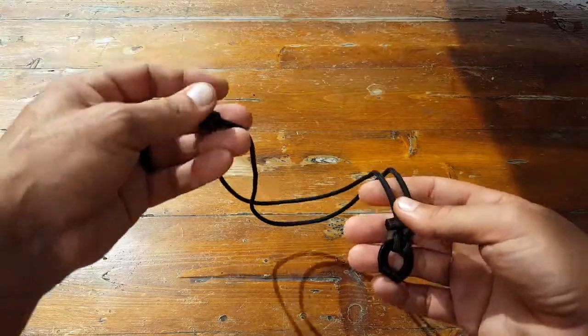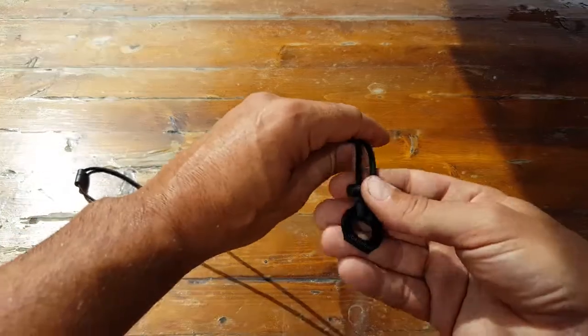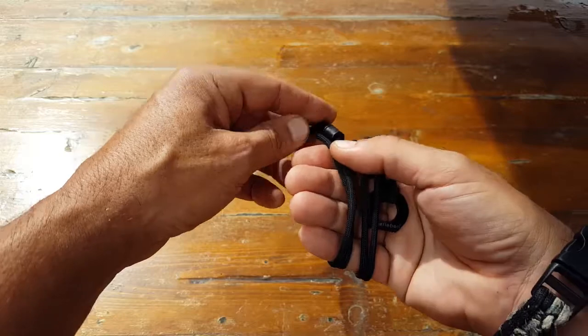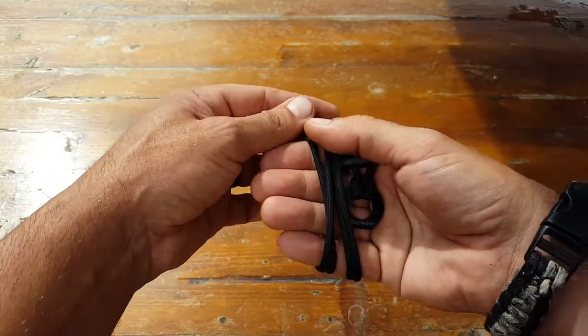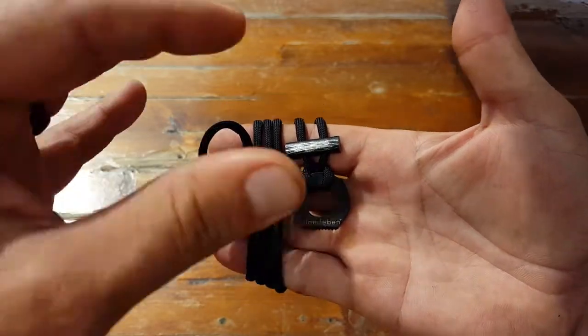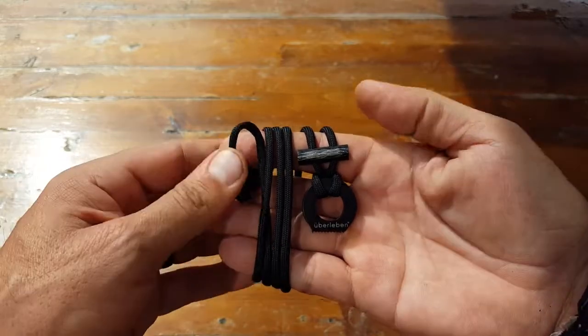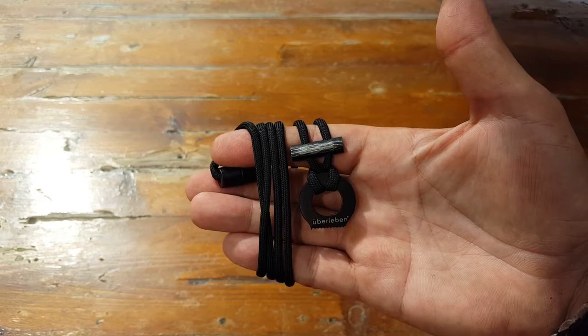This is set up to be a necklace and you have a little bit of extra paracord attached that makes up the necklace part of this ferro rod setup. You can never have too much paracord on you — there's always a need for paracord in the field. So between the reputation of the company, the quality of their design, and the super inexpensive price, this may be something you want to add as a backup fire starter to your go bag. This is Helder — I hope you enjoyed this review.